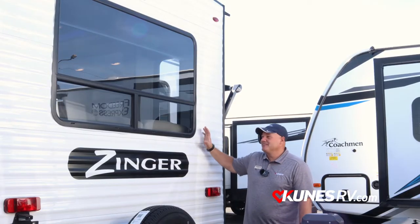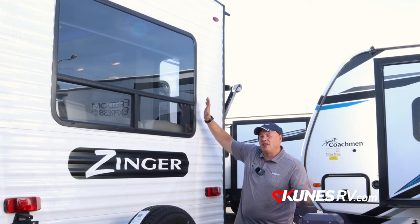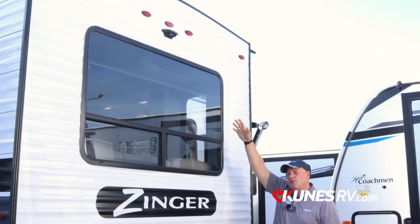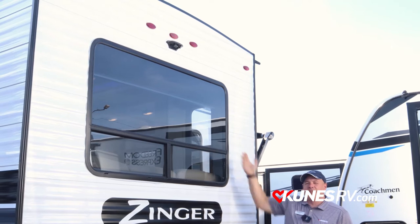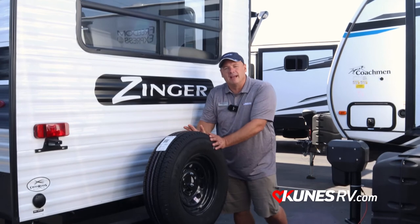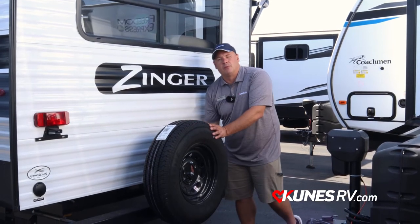Coming around to the rear of the camper, we see this great big rear window that allows a lot of natural light. Just above it, you'll see it's already prepped for a rear camera, which is awesome when it comes to backing up and checking what's going on behind you as you're towing down the road. Also, a really nice spare tire comes along with it with our rear bumper.